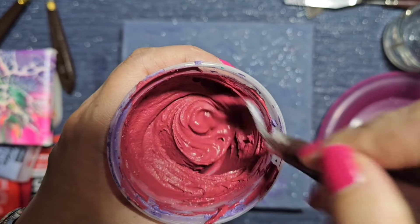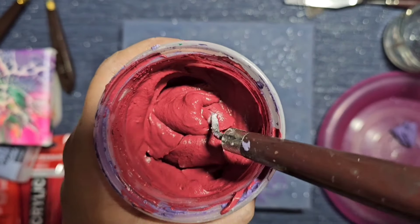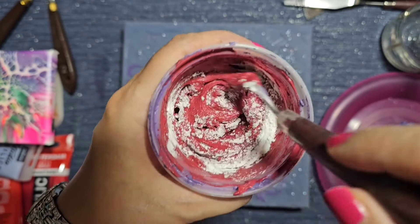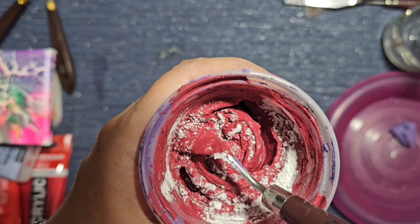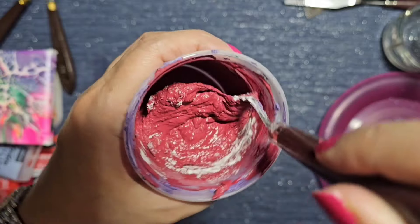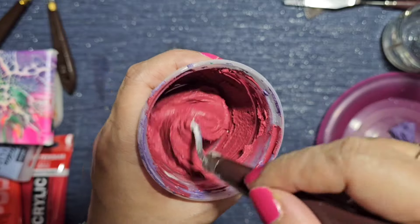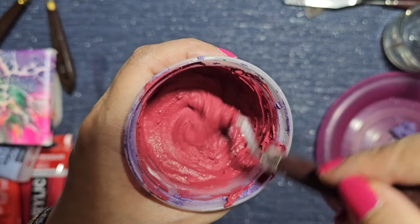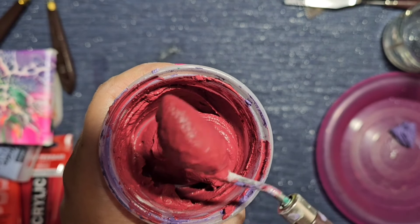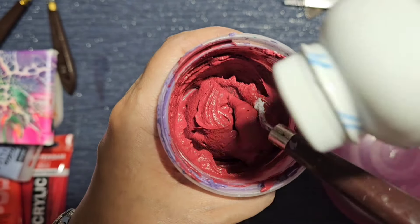Trial and error and experimentation — having a bit of fun. You can see it's thickening up quite a bit now. I'll add a bit more. This talcum powder is sucking out all the moisture. Once it's thick enough I want it to hold its shape. Right now on my palette knife it's still moving and falling off, so I need to thicken it up a bit more.